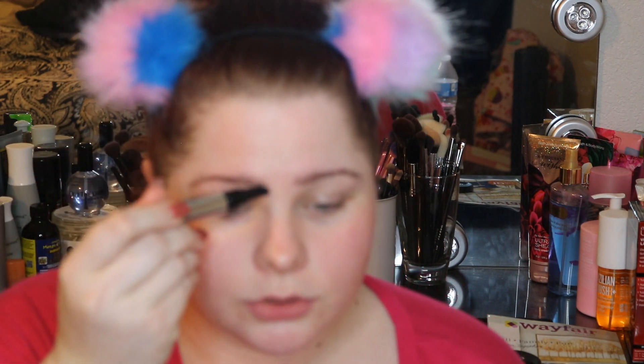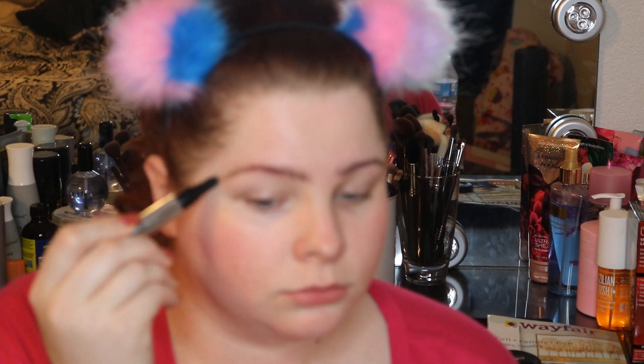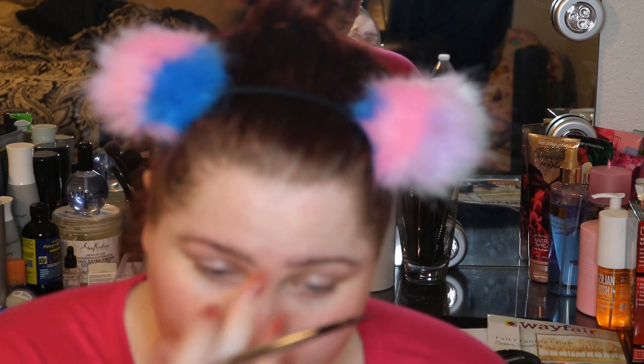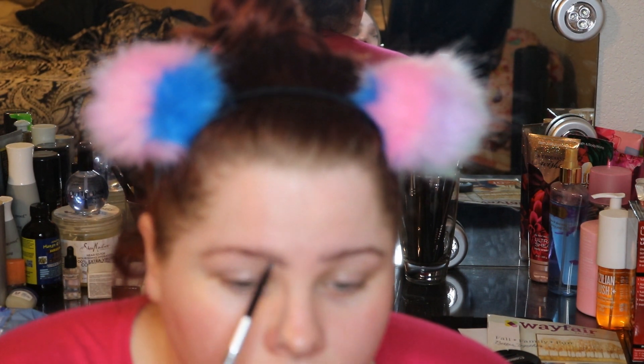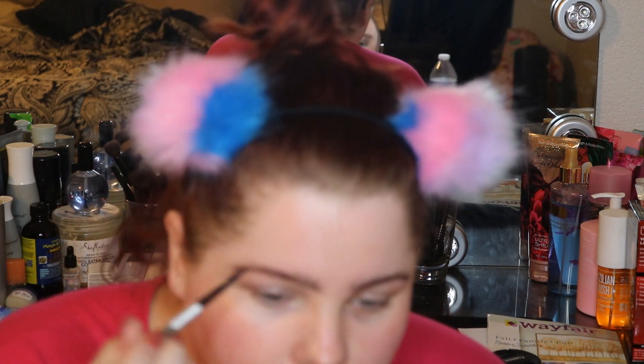We're just going to take the primer, do a few clicks, and just stroke that through our brows. Once you feel the primer is dry, you can go ahead and go in with whatever you're going to use on your brows. I'm going to take the Precisely My Brow in shade four and just fill them in. I always start at the beginning and draw a line throughout the bottom of my brows, then do the same thing on top.